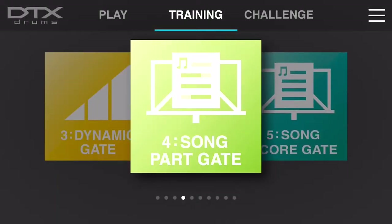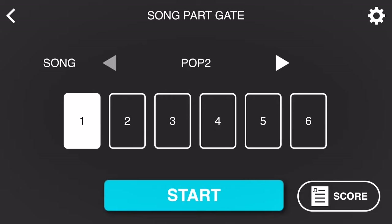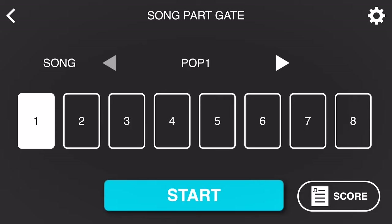Song Part Gate is an excellent tool to assist you in learning every section of every song found inside of the 402 module. I can choose which song I'd like to learn — in this case we'll use POP1 as an example. You'll notice the numbers one through eight underneath that, indicating all the different sections that make up the entirety of the POP1 song. It's going to give me an audible example of what each section looks like, breaking down the hands and limbs.